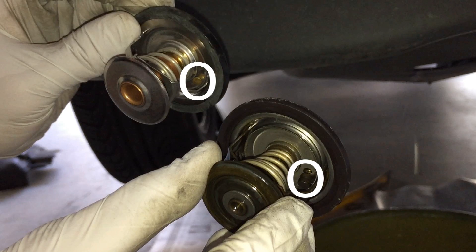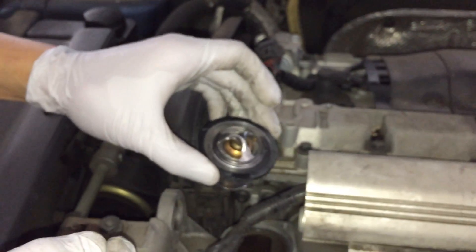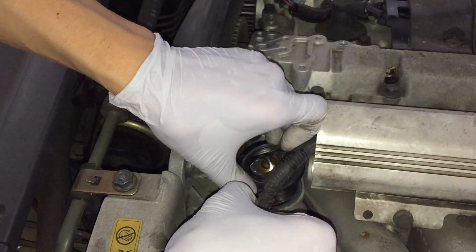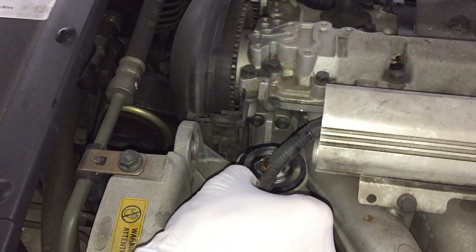Make sure you note where the pin is — that's what's circled, the pin. When you put the new one in with the new gasket, you want to put the pin in the same spot. I noted where the pin is; it was kind of towards the back a little more. Just note that it should be in that same spot on your car too.